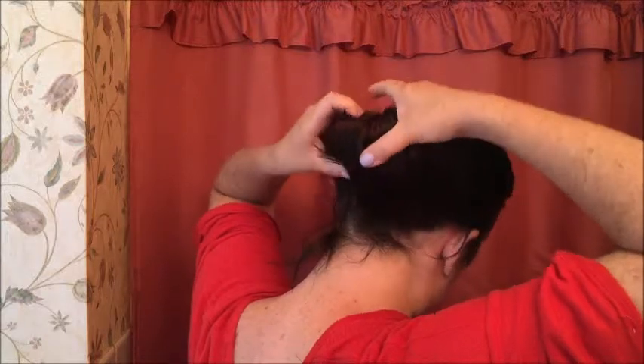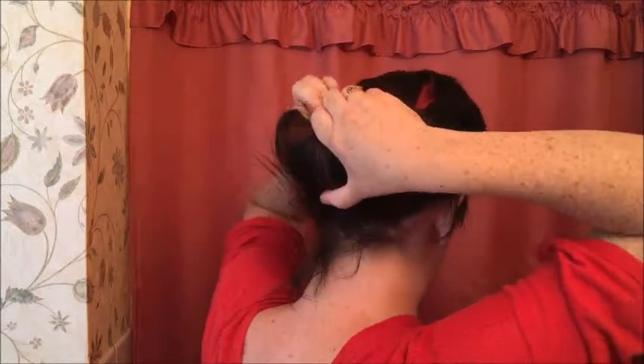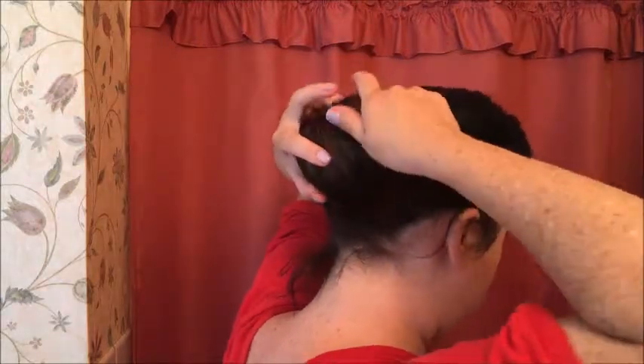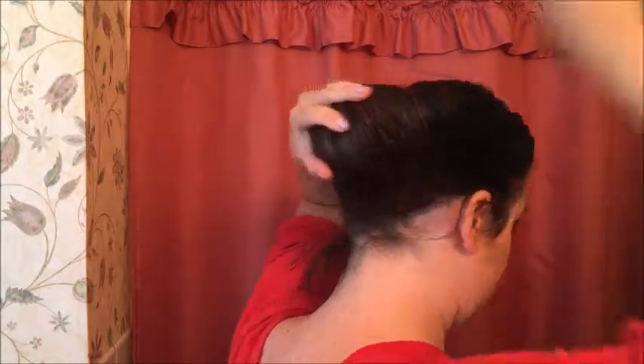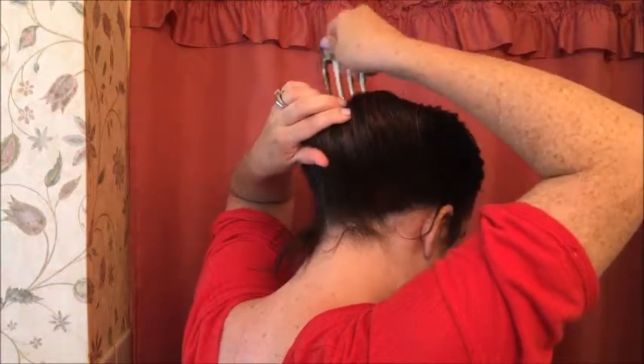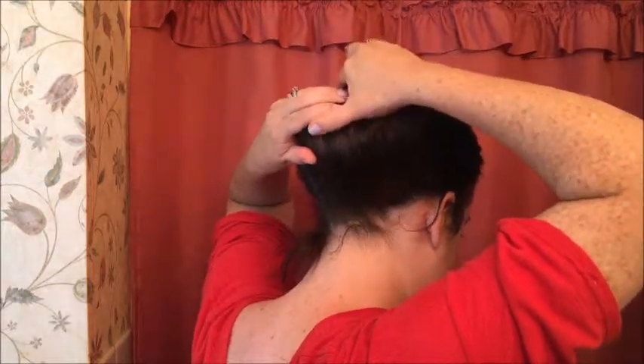This works better on short to medium length hair, I would say. I'm trying to use a fork here to hold it. Yeah, that worked pretty well.